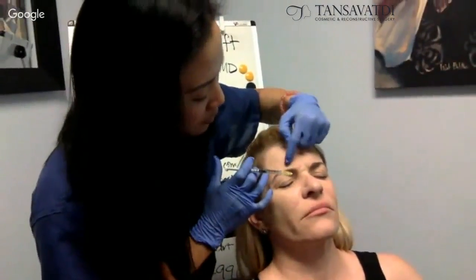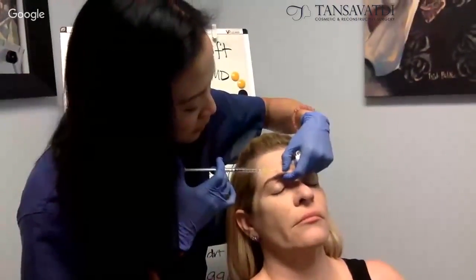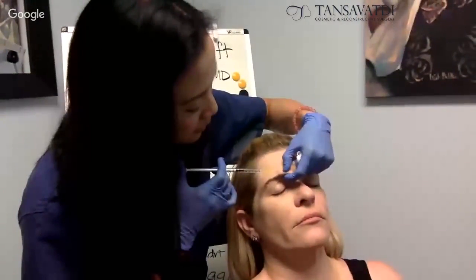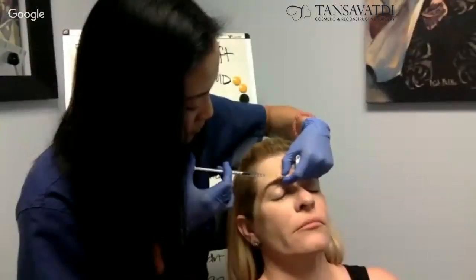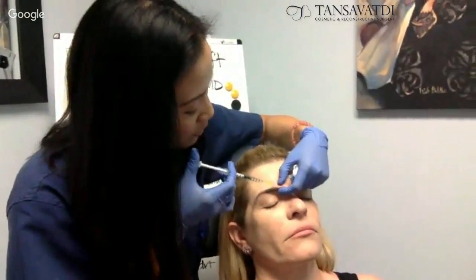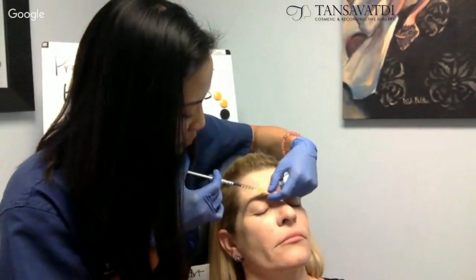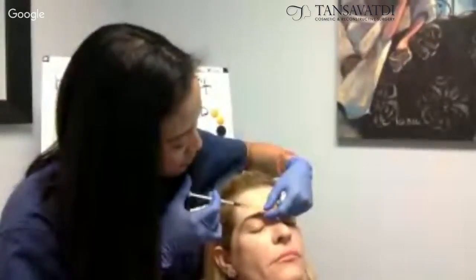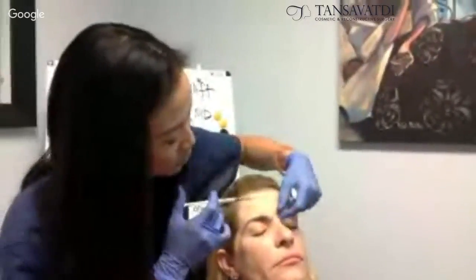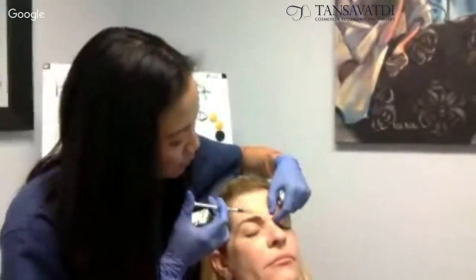Right here is very strong, this whole area. I'm going to grab the muscle — relax now — and I'm going to inject. First injection is here, and then another injection here. I'm injecting very close to the brow, because that's where the muscle is right underneath that brow.